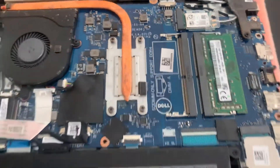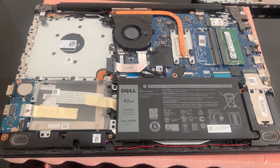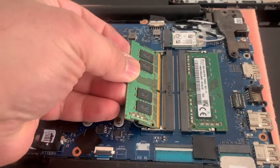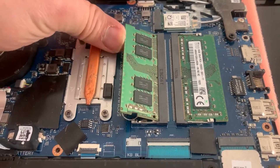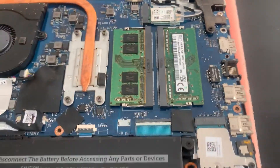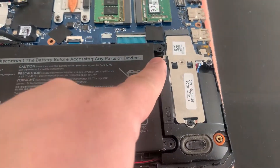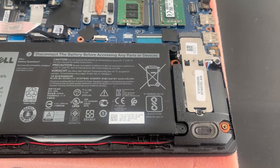Here you've got the RAM — it takes two sticks of DDR4 memory. To upgrade, make sure it's aligned and then clip it in and drop it down. If you want to replace the M.2 NVMe SSD, just unscrew it and then swap it out.